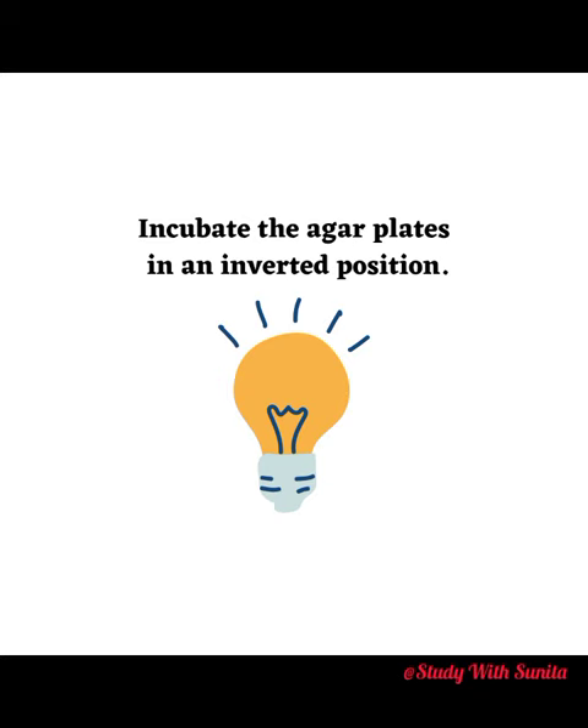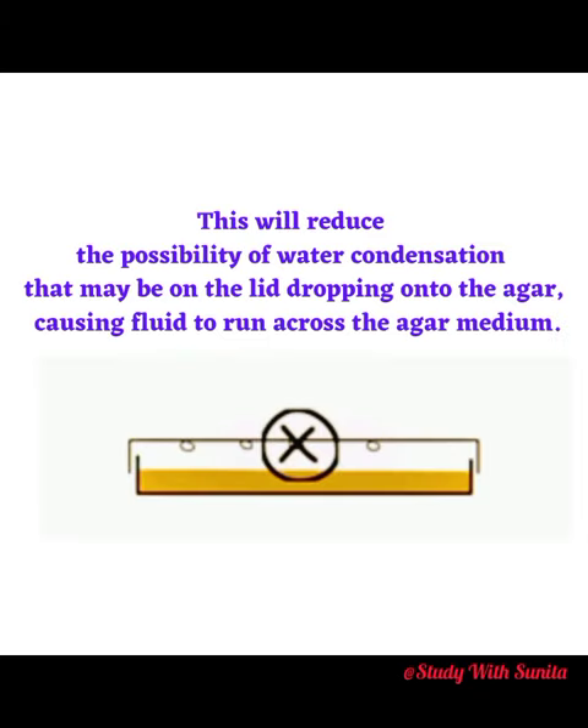Incubate the agar plates in an inverted position. This will reduce the possibility of water condensation that may be on the lid dropping onto the agar, causing fluid to run across the agar medium.